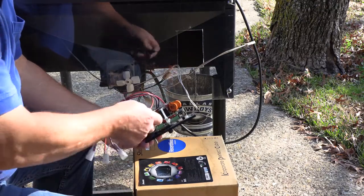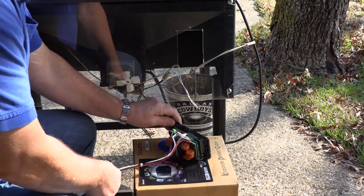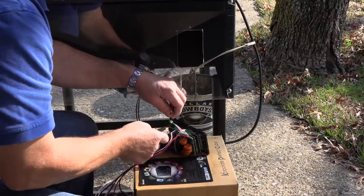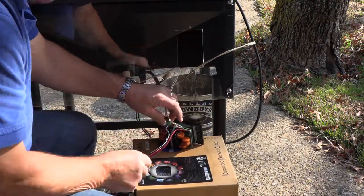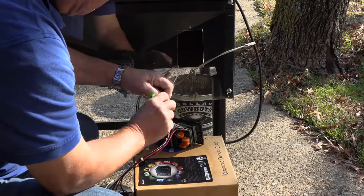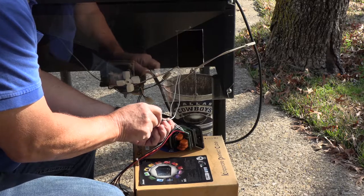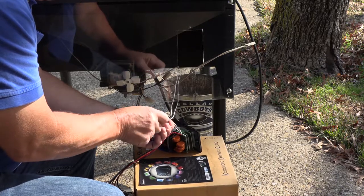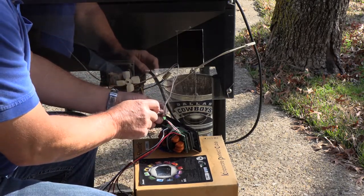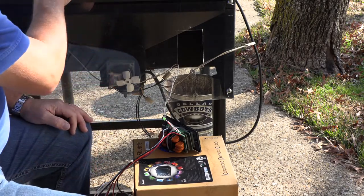We're going to hook up beta three here. I'm going to try to hook this up where you can see it in the camera. The reason I've done it like this is so you guys can see easier. And normally, if I was just going to do this, I would clean this up — you don't want to leave the fiberglass dangling like that. But this is going to be a quick test for beta three.